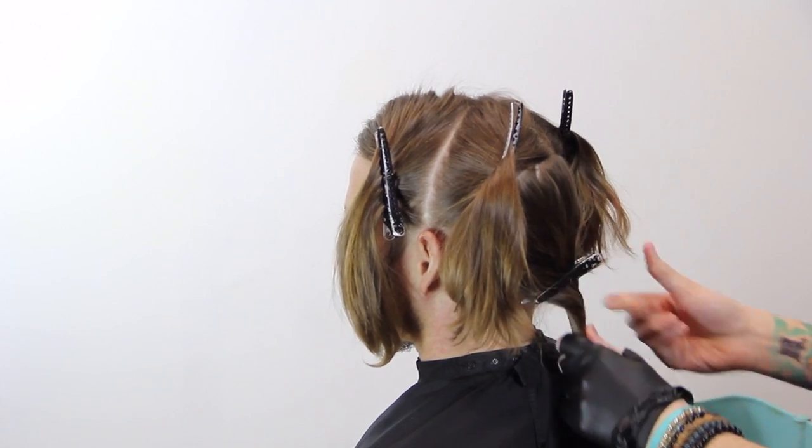Balayage is going to give that lived-in, natural 'maybe he was just at the beach a lot' kind of look. For my back section I sectioned right where the round of his head starts to curve back down, because if he was out in the sun a lot, the hair on top of that ridge is what's going to be lightest anyway. We'll be doing the front two sections and the top of the back two sections. For this particular client I wasn't looking to turn him into a blonde, so rather than smaller sections I took much larger sections than I would on a woman — almost the whole front panel.